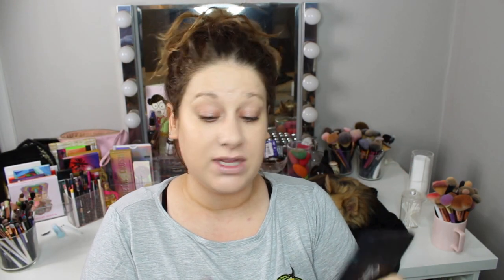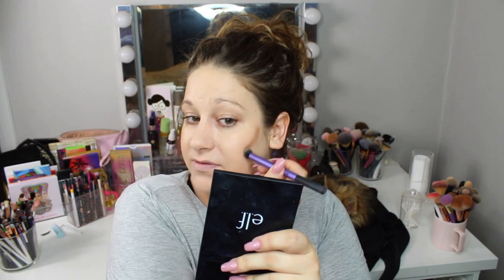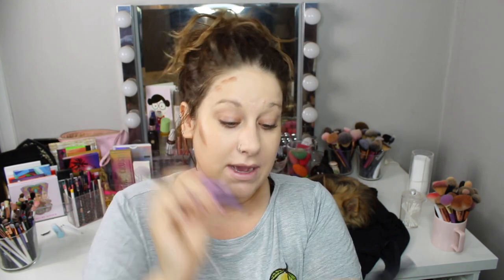Oh, I did my nails yesterday — short and nude. This is the gel I use when I do a French manicure. I can't do French manicures — it takes me like 20 hours to do French nails on myself. I'm just the worst at it. Especially when I'm right-handed and need to do my right hand with the wrong hand — it's not easy.